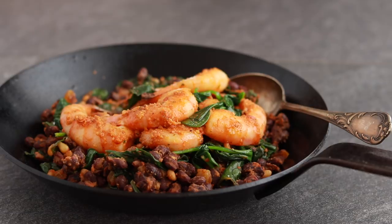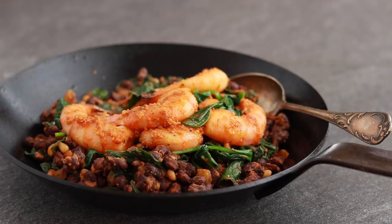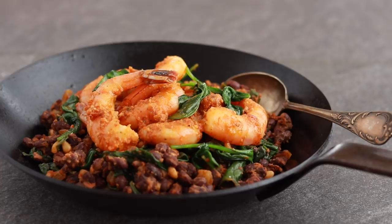I know it might not look it, but this is a killer dish. A restaurant could easily charge $30 for this entrée, but this could be your dinner on a weekday night. There is almost no chopping and all you'll have to wash is one pan. I cheated a little and made the romesco over the weekend, but there's no reason why you couldn't do the same.